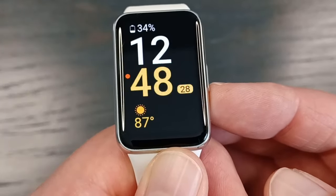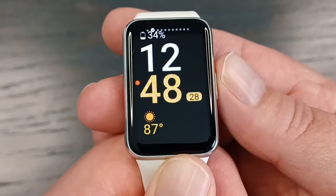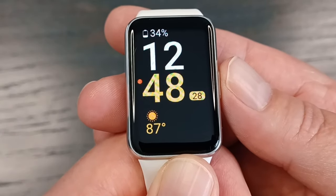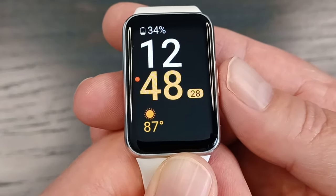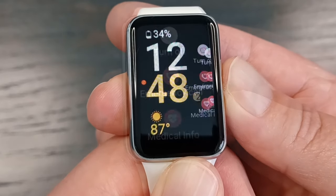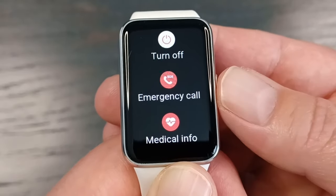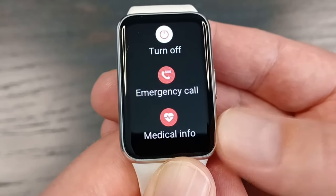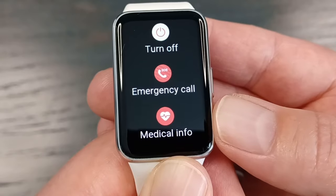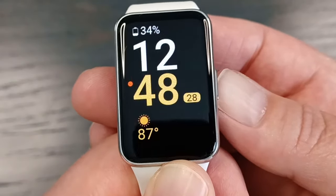There's a single button but it has three functions. If you're off the home screen and click it once, you'll go back to the home screen. If you click it twice, you can set it to do whatever you want — right now I have it set to open up the exercises. Then if you press and hold it, it brings up your power screen and emergency screen where you could turn it off, make an emergency call, or access medical info.